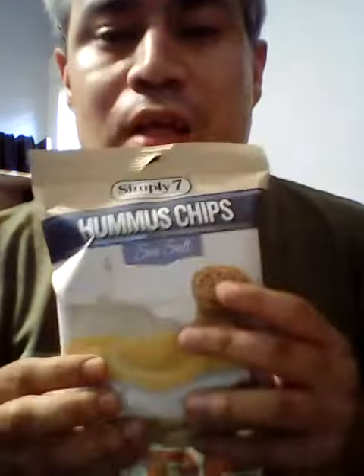Welcome to Jesse Try Today. I'm gonna try Simply Salmon Hummus Chips.